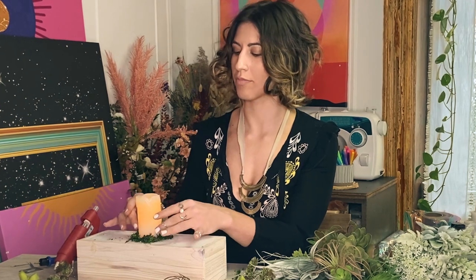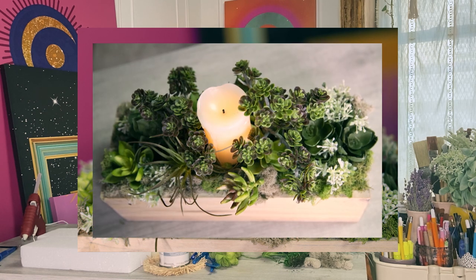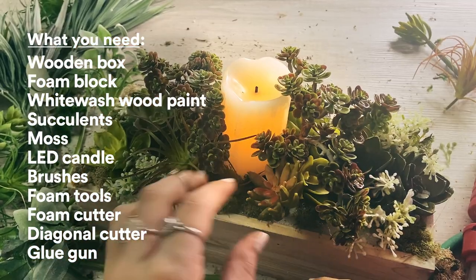Hi, my name is Nat and I'm a mindful artist based in Brooklyn. Today I'll be showing you how to make a mini garden centerpiece. This idea is inspired by wanting to bring some nature inside and a relaxing quality of plants.